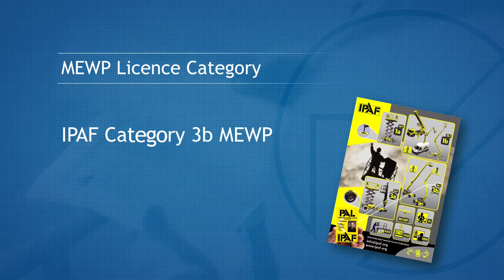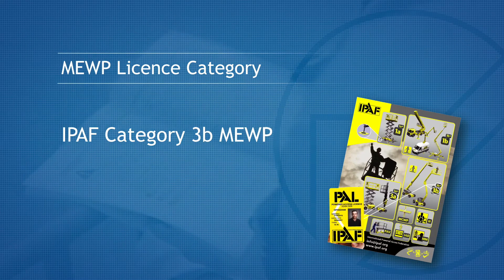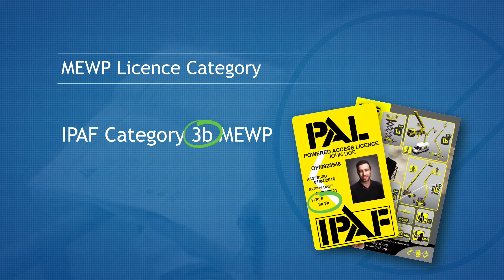This machine is an iPath Category 3B MUP. If you do not hold this category licence, then you should consult your employer.